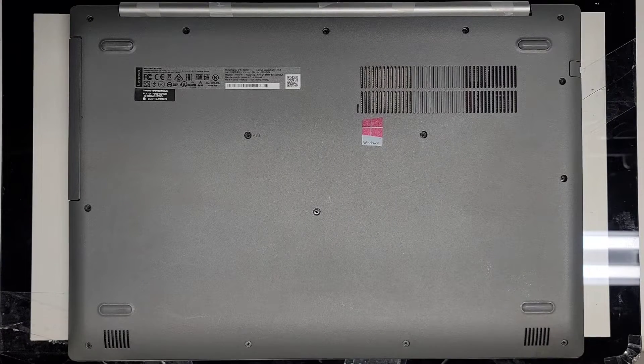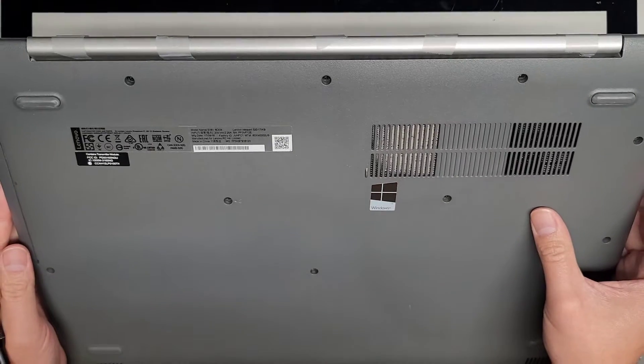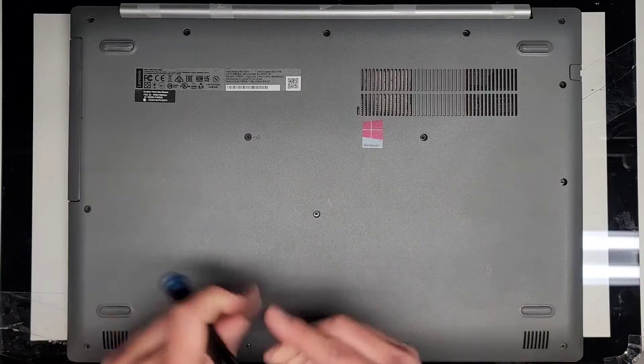All right, so this is just going to be a quick video. I'm going to be showing how to open up and disassemble this Lenovo IdeaPad 320-17IKB.